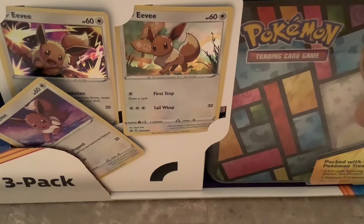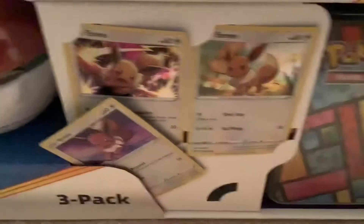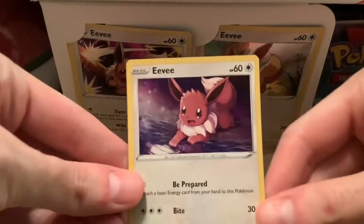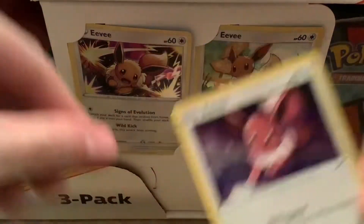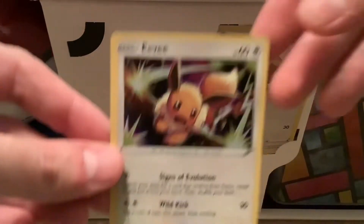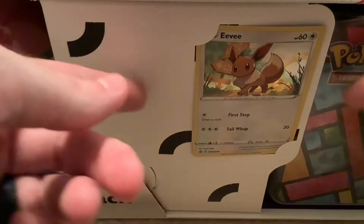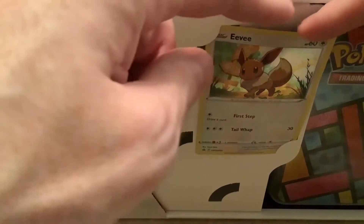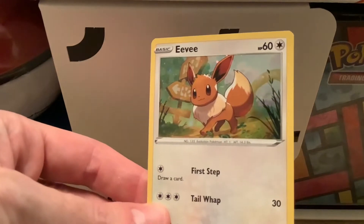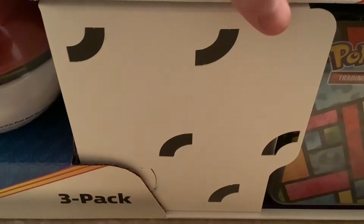First things first, let's take out the promo cards. You have a bunch of holographic Eevees — that one bends a little bit. I think this one's my favorite, cool action shot. And is there any way to get that out without bending the card? Probably not, but that's okay. And you got that one with the low sign. Let's put those off to the side.